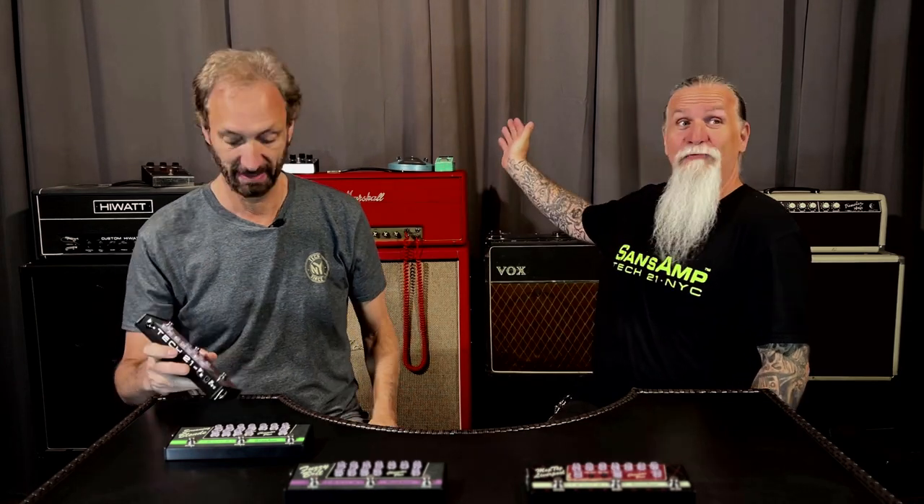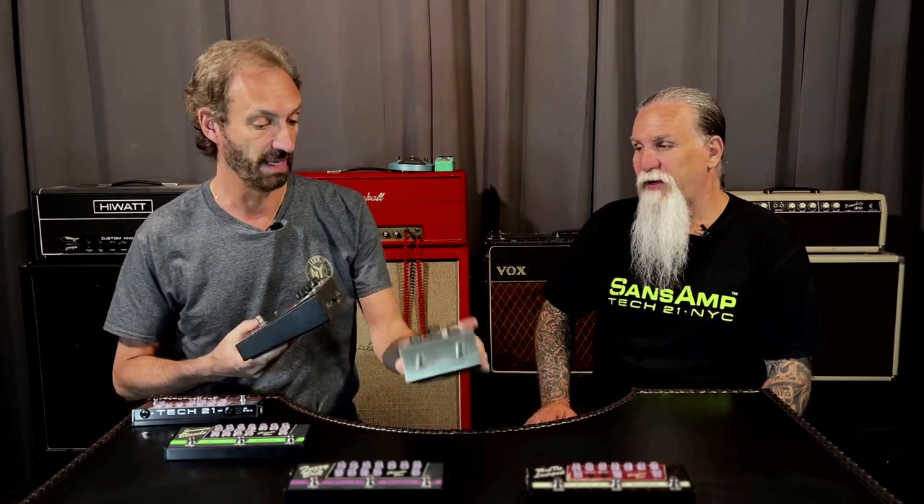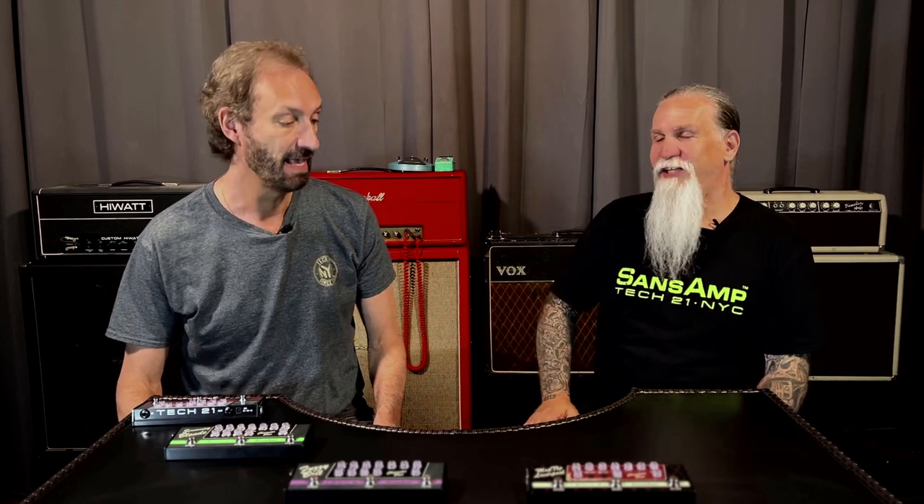We actually had the real pedals and real amps that we built these around — original Big Muffs, an original tube screamer — so we were able to faithfully recreate them. These pedals go for crazy money nowadays because they're so rare. Back then you could buy one used for 30 or 50 bucks; now it's like ten times more. But we don't use them the way a digital product does — we actually listen to them. Ones and zeros are one thing, but listening with your ear reveals nuances you just can't create digitally.